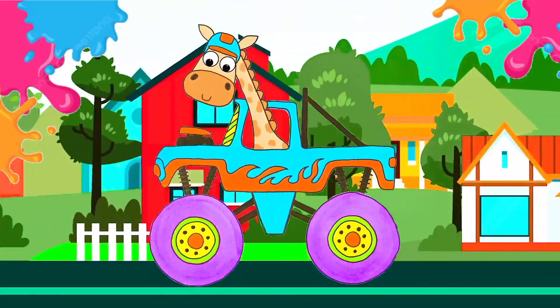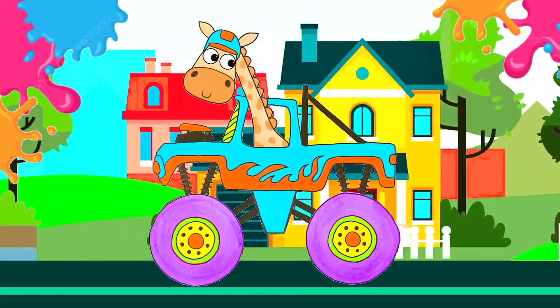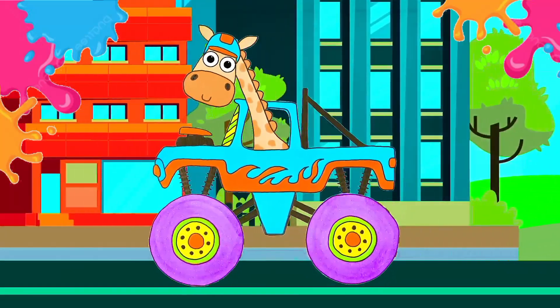Hi guys, it's Dua again. Today we're going to draw a really funny picture together: a giraffe in a car. Are you ready? Here we go.